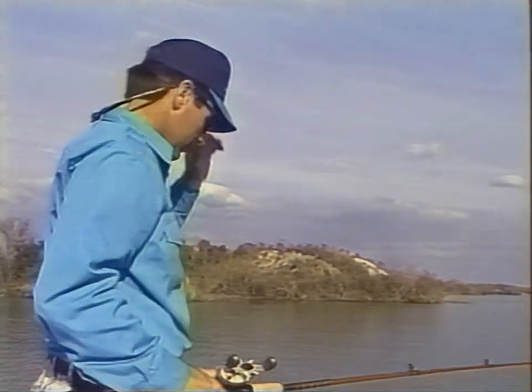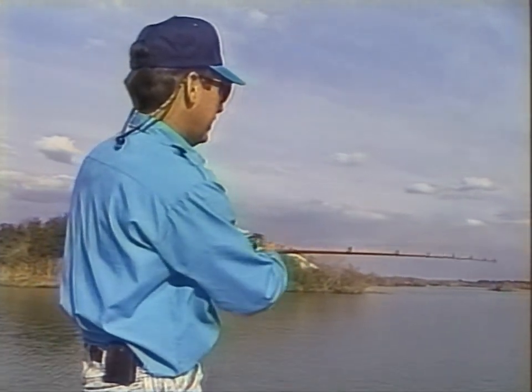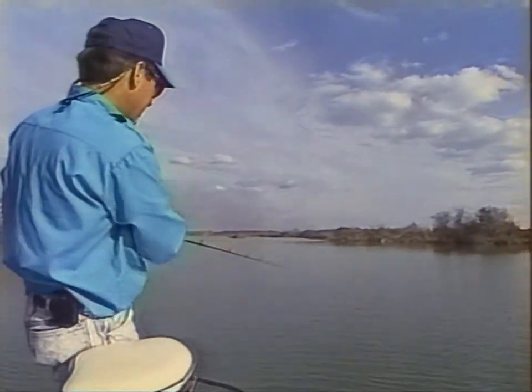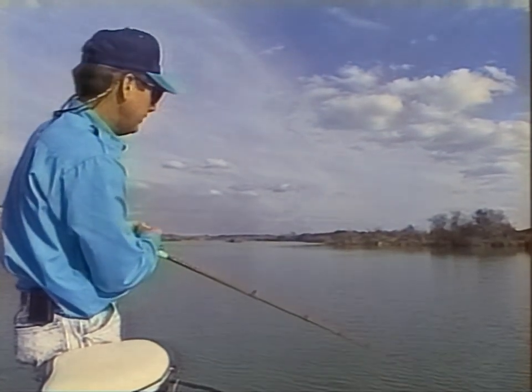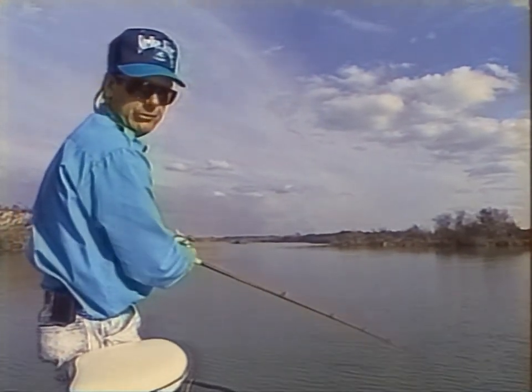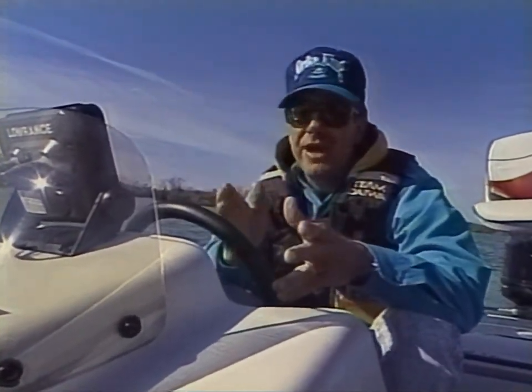When you've got an object in the water, like that old top or whatever that is sticking up right there, and you catch a fish, you want to automatically look up and line yourself up at the bank, then look down at your depth finder and see how deep of water you're in. Because there may be a key little sweet spot on a spot like that — you may have to hit the same place every cast in order to get a bite. So many good places to bass fish are spots that you can't see. They're not sticking up out of the water, and you have to learn how to read a graph or how to look for holes in order to find them.